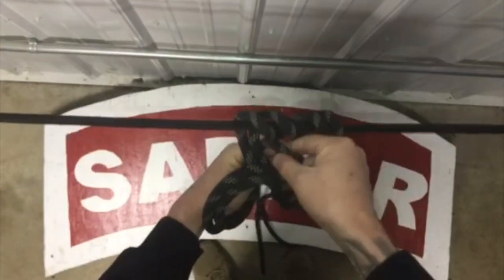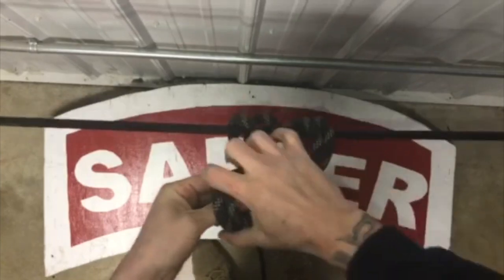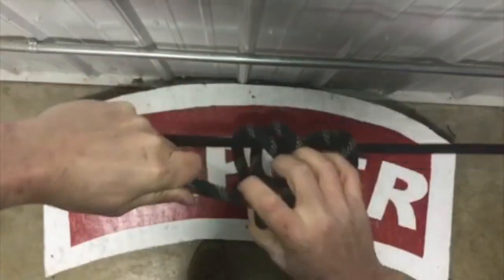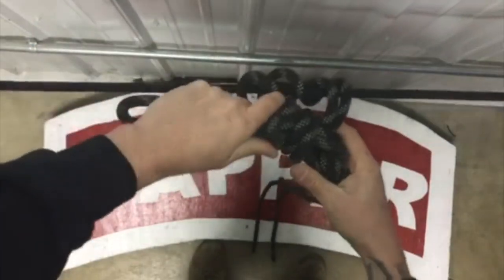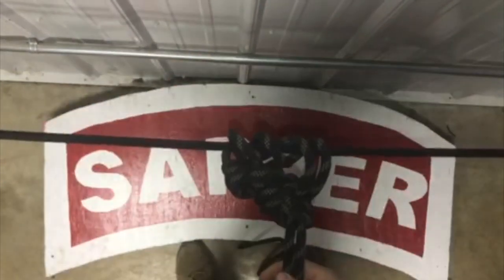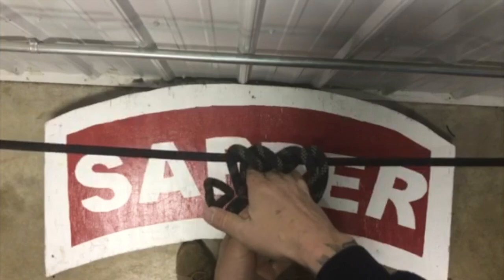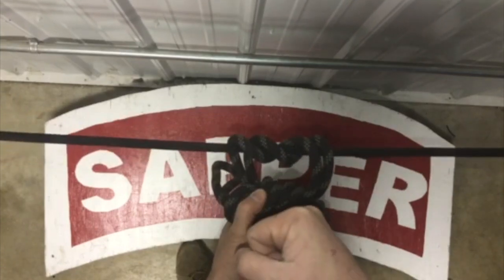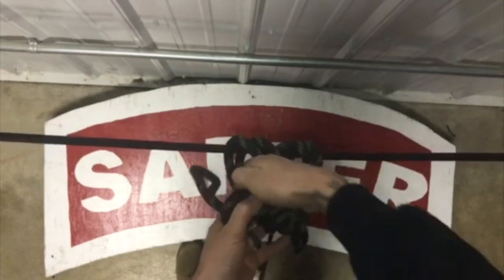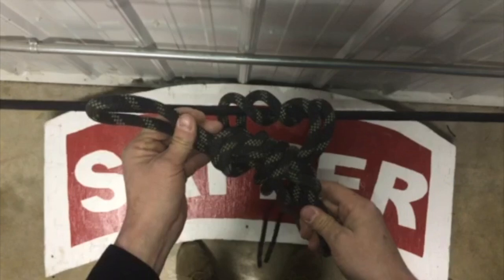Now all we have to do is incorporate our overhand safety, cinch it down to where it is butting up against those two loops, and we have a minimum of 4-inch pigtail. Now we're going to try to send a knife hand through, create a fist, and try to pull it out. If that happens, we have to tighten this up. If we can't fit even a knife hand through, we know we're good to go. That is a three loop bowline.